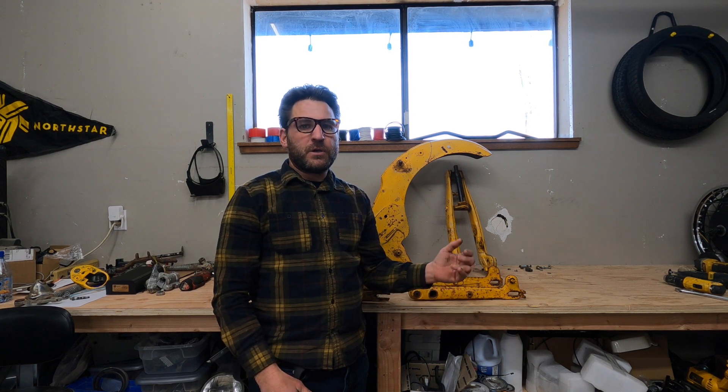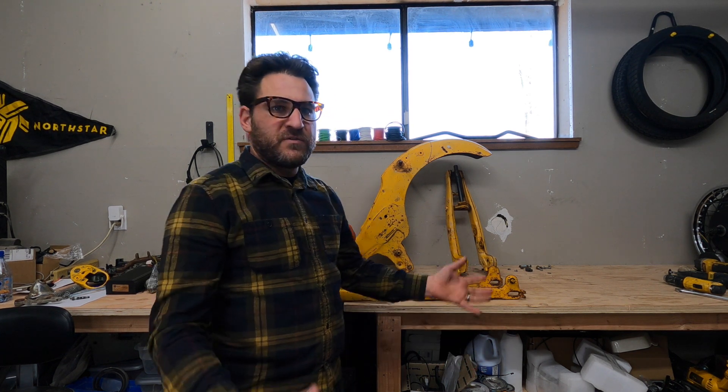So I finally got the frame apart. Of course there's always something with these old bikes — I had to drill a few of the screws out and cut a few off, but it's apart. The specific modifications you're going to have to make to the frame, the fork, the swing arm, and the gas tank are as follows.